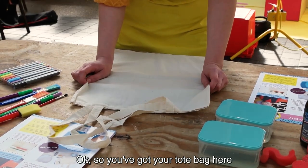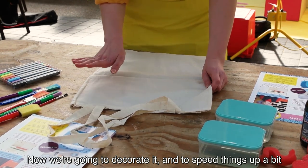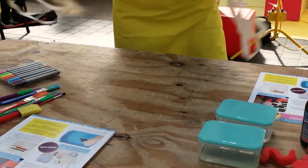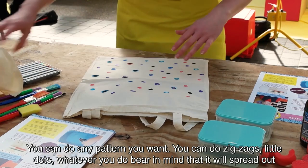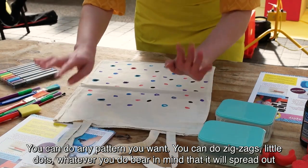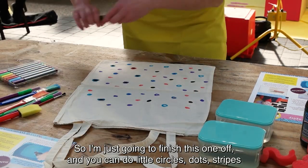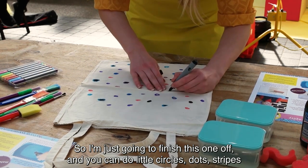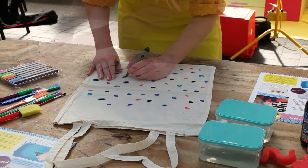Okay, so you've got your tote bag here. We're going to decorate it — and to speed things up a bit, here is one that I made earlier. You can do any pattern you want: zigzags, little dots, whatever you're going to do. Just bear in mind that it's going to spread out a little bit. So you can do little circles, dots, stripes, whatever you like.